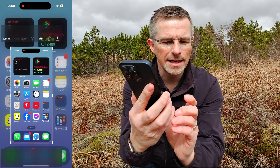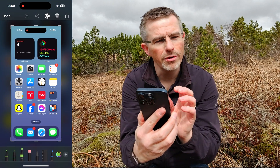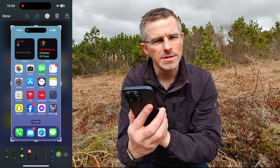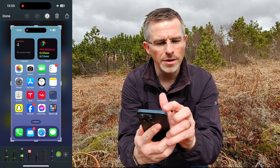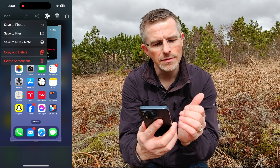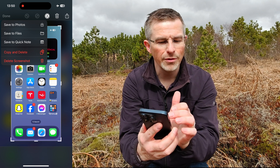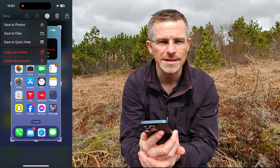We can actually click that preview and change the screenshot a little bit — make it smaller, crop it in, do some doodling on the screenshot if you want, add some notes on it or something. Then we simply click the done button and the screenshot can be saved to photos, saved to files, or saved to quick note. You can also copy it or delete it.